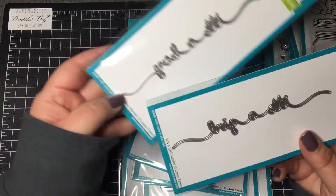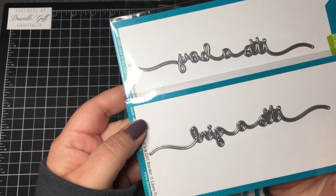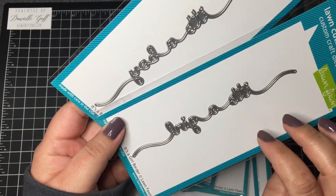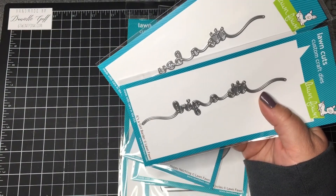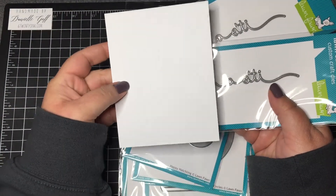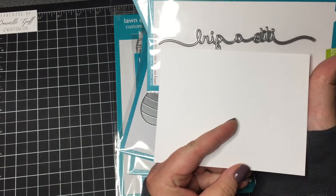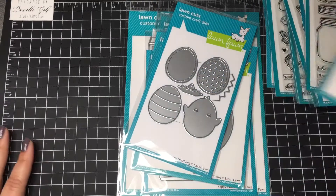I got both the girl border and boy border dies because people have babies all the time, so these will come in handy. They're super cute and meant to fit all the way across the card. They're a lot bigger than an average — I have a piece of card stock cut out that's five and a half by four and a quarter. So it's longer if you do it portrait style, but you can just snip off the ends for the landscape version of cards.